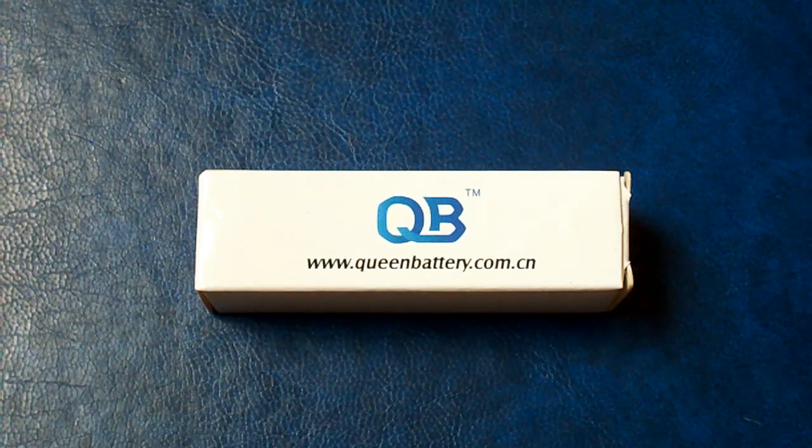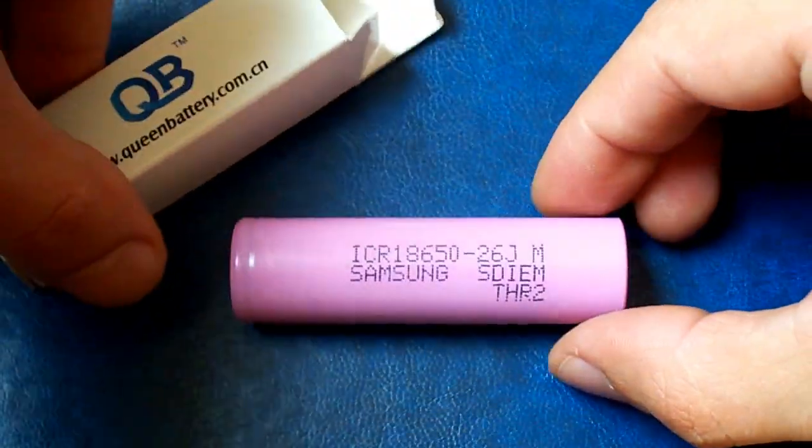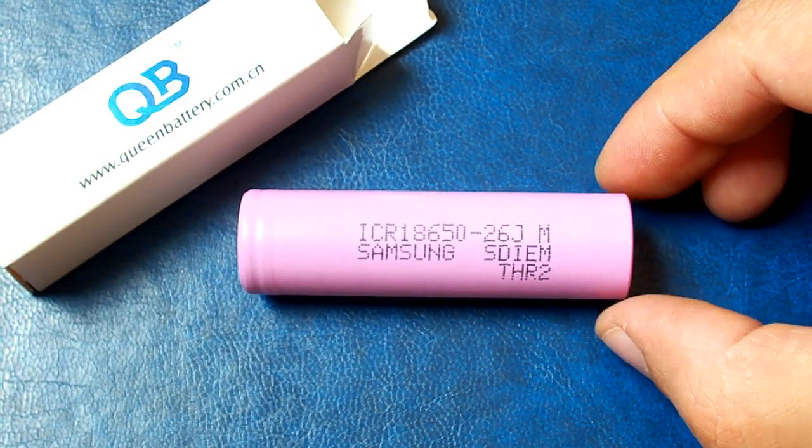Hello YouTubers, today I'm going to show you my discharge capacity test of an 18650 size battery from Samsung, ICR18650-26JM, it's usually called just 26J.